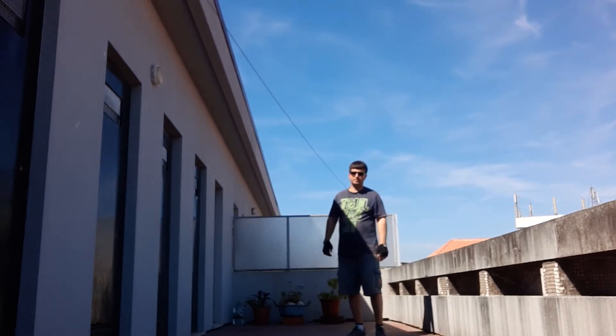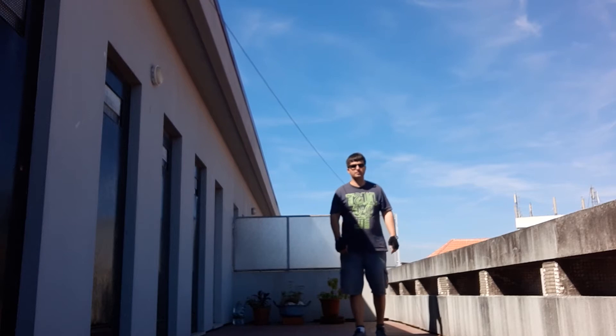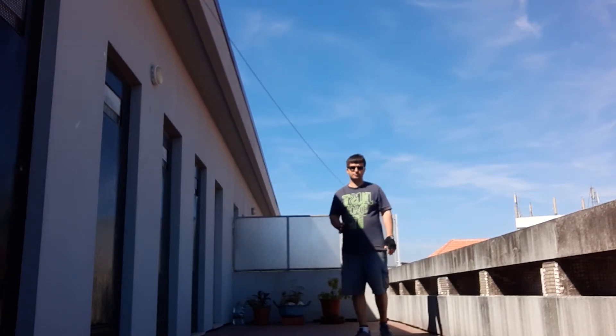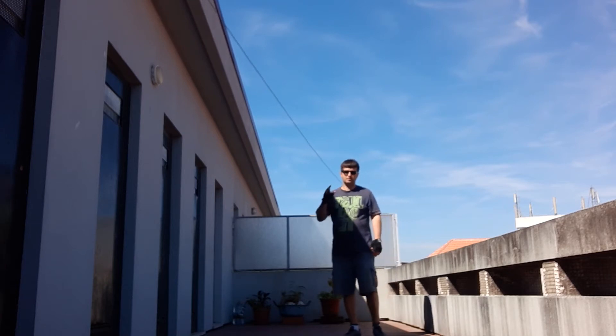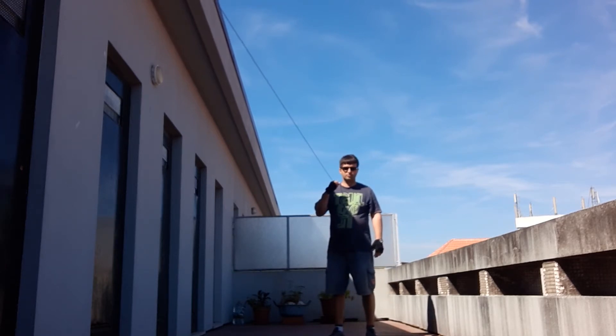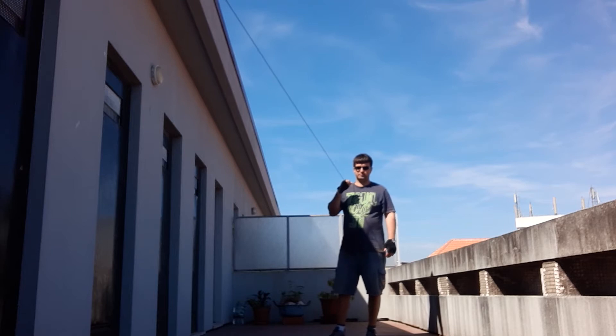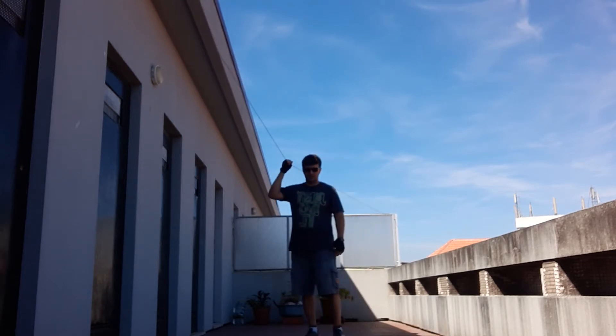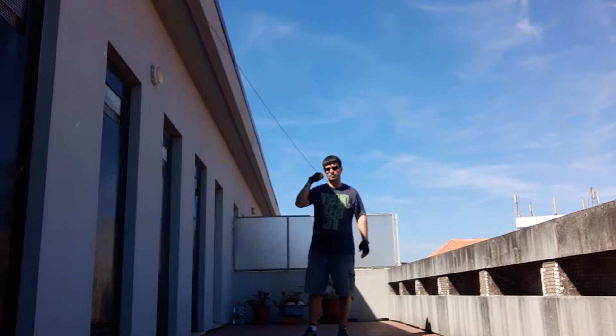We are going to talk about the overhand punch. The overhand punch is a counter-attack punch, because our opponent is attacking us and we are going to counter-attack — we are going to avoid the punch and then punch him. I'm going to show the technique for both the left hand and the right hand.